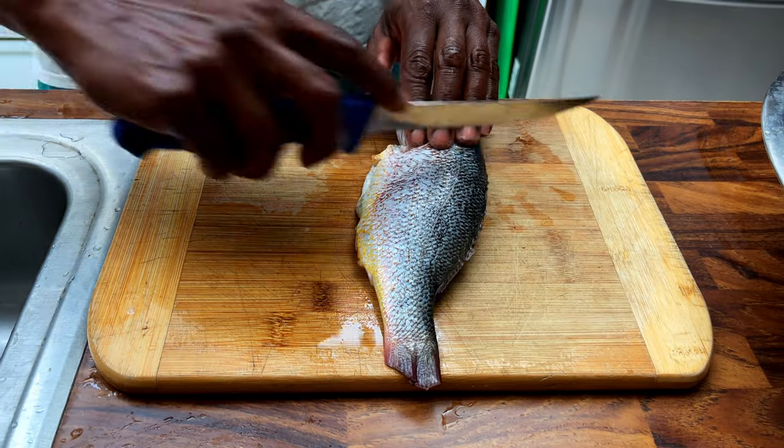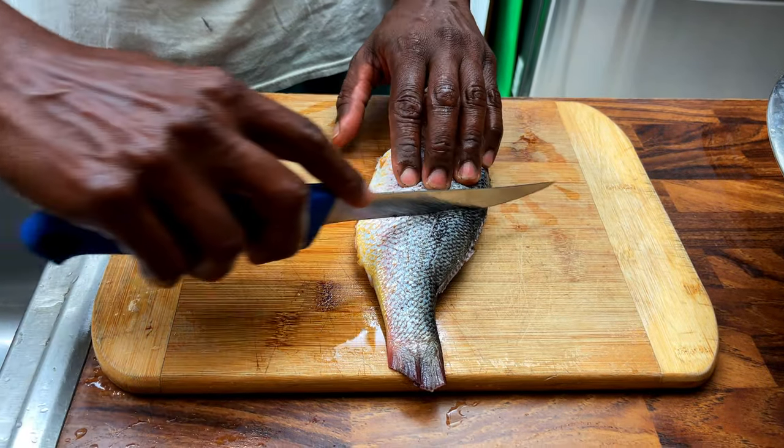Next, we scored both sides of the fish. This allowed the seasoning to penetrate all the way through.